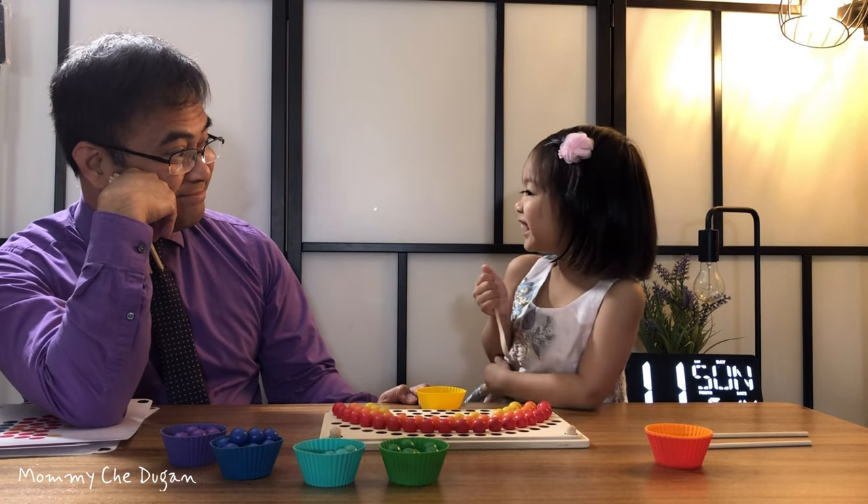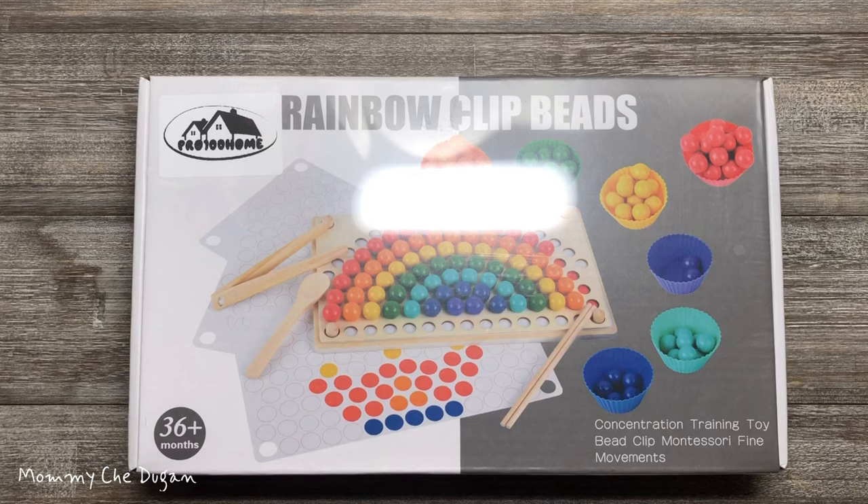This is the Rainbow Beads Montessori Toy. Inside the box are the following.